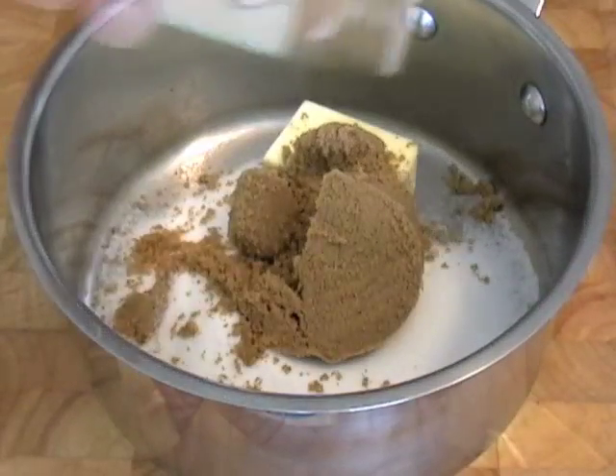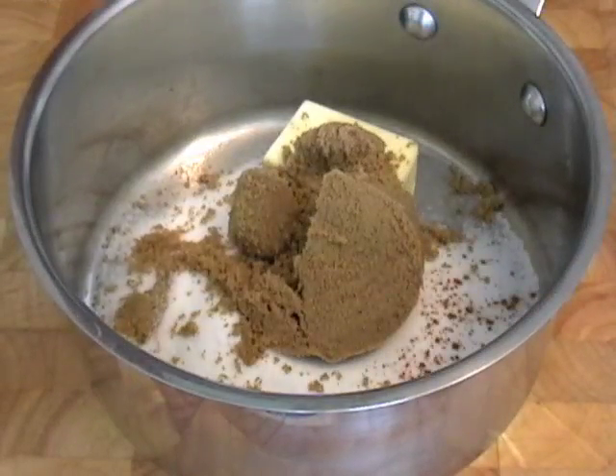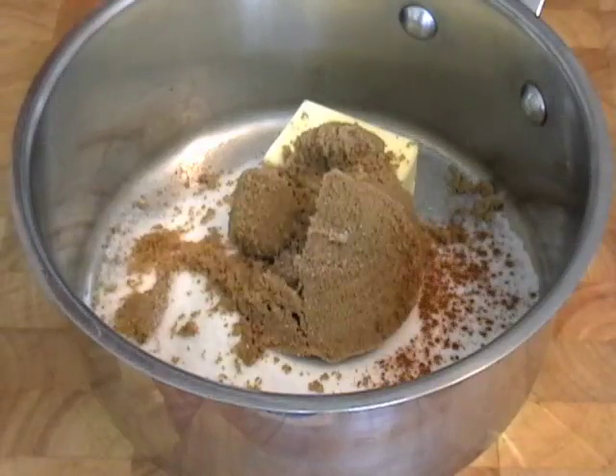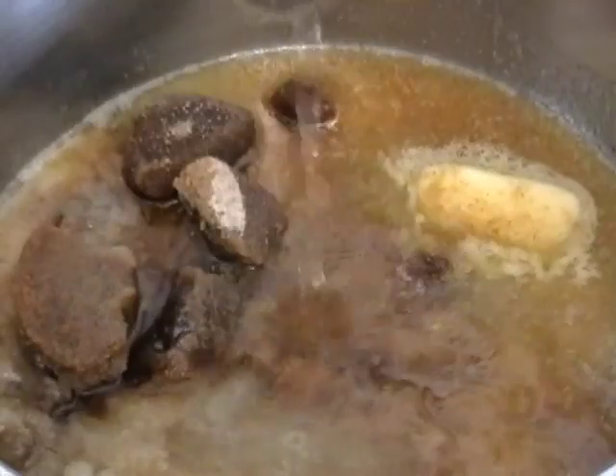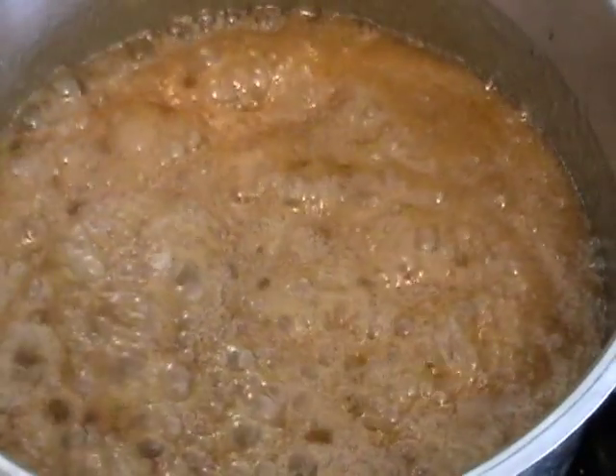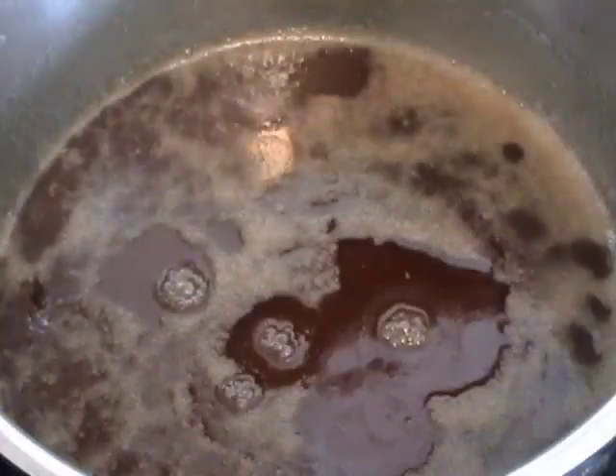What you do is you take some sugar and brown sugar, butter and cinnamon, and a very small pinch of salt. We're going to add just about a quarter cup of water — just a splash of water to get it started. On medium heat, we're going to melt that. It's going to come to a boil, and you're going to turn it off. So that's kind of a quick caramel sauce.